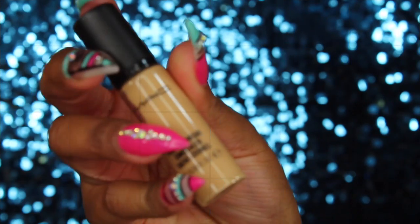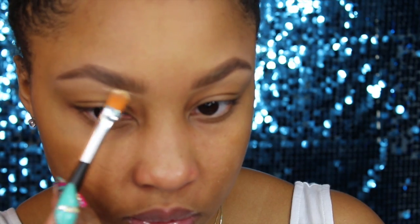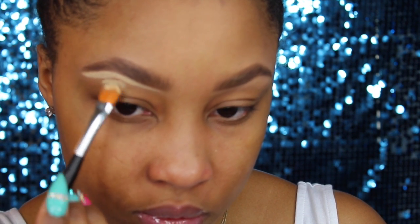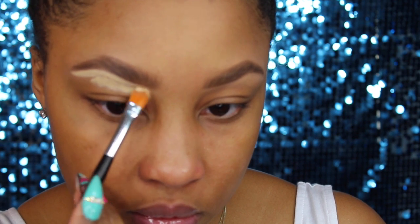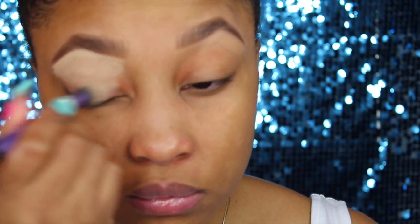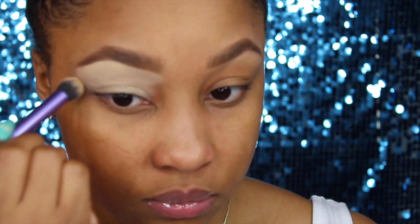Okay doll, I decided to go ahead and edit this video as a talk-through. First I'm taking my MAC Pro Longwear Concealer and I'm going to use this to clean up under my brows. I also like to apply it to my lid and all over because it works as a great base — your eyeshadows will stick to it really nicely. I just take a synthetic brush and work that in, then blend out the edges with my fingers.